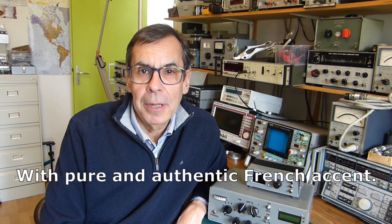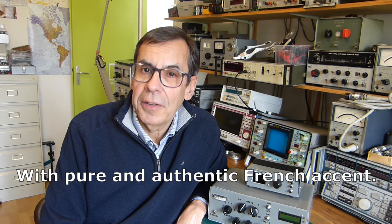Hello fellow amateur radio operators, welcome back to my station. I would like to describe an HF receiver I built 14 years ago and upgraded in recent days. My goal was to make an unbound receiver, relatively simple, with good performances, with available components, and above all reproducible.